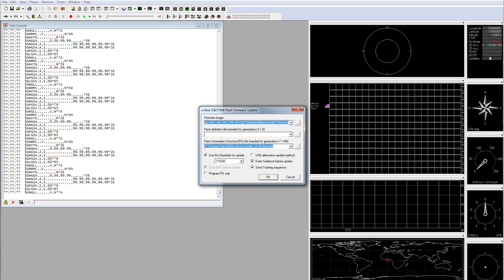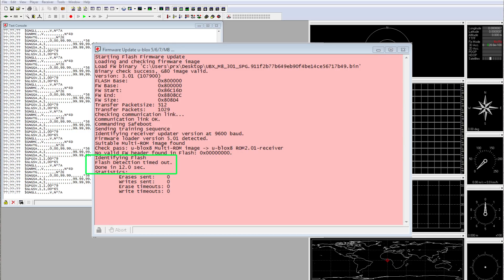The firmware update pack needs to be downloaded from the u-blox website — just go to the M8N page and then inside the resources page you will find the link to download the firmware. I loaded the firmware pack into the dialog and switched the baud rate to 115k to speed things up. However, this is where my luck stopped, because after clicking OK I got this error message: 'Flash detection timed out.'